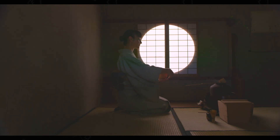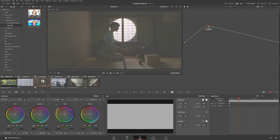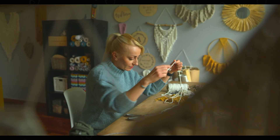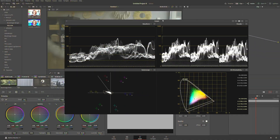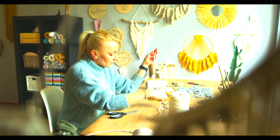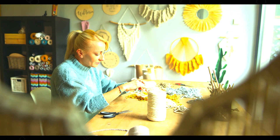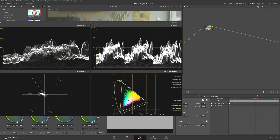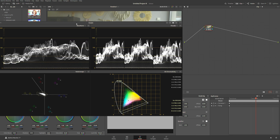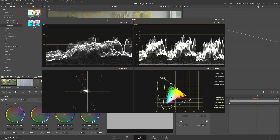I promised I'd come back to scopes, so let me get this clip, copy the LUT from the previous clip, and show you what it looks like on the scopes. Because we're color grading for 1000 nits, watch what happens if I try to go above it — we can't, because our project is basically limited to not go above it, and once you go above it everything just blows up and doesn't look correct. This is how you set up your project to work for HDR.